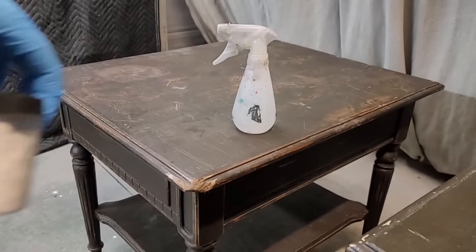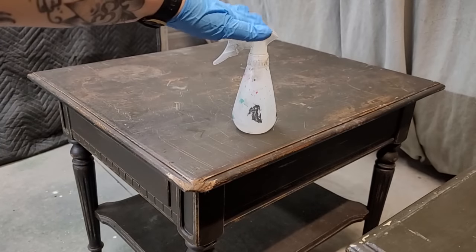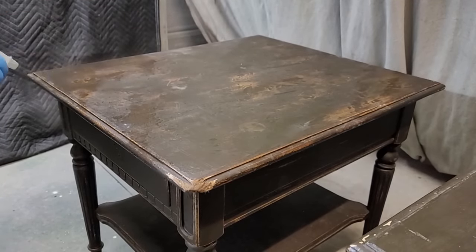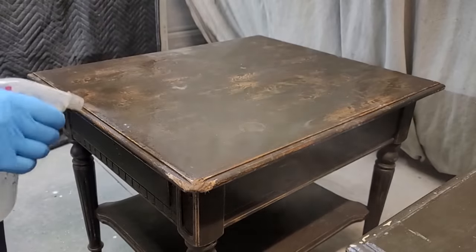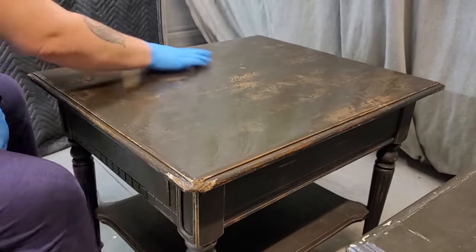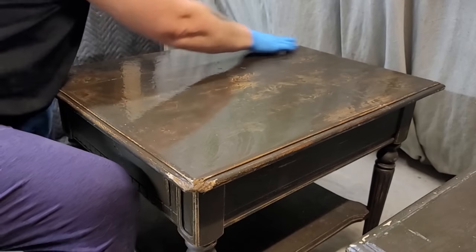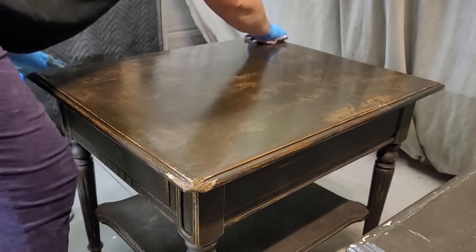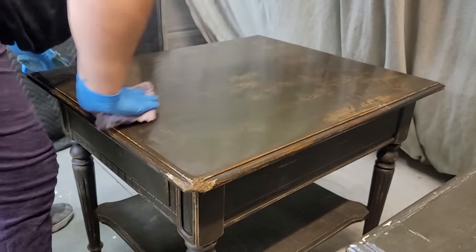I had some of Dixie Belle's White Lightning in stock, so I mixed that with some warm water in my spray bottle and got right to cleaning these pieces. I spray a good amount of cleaner on the surface, scrub them with an old kitchen sponge, and wipe away the excess material. After cleaning, I come back with a damp lint-free cloth and give them a nice rinse.